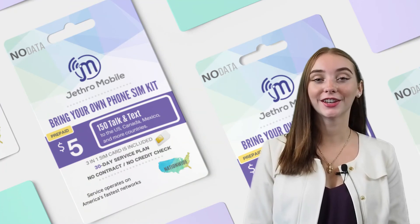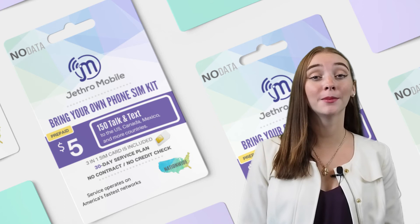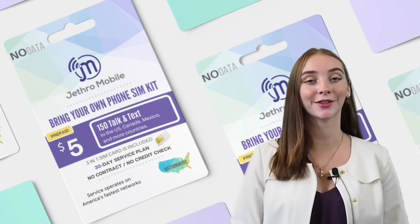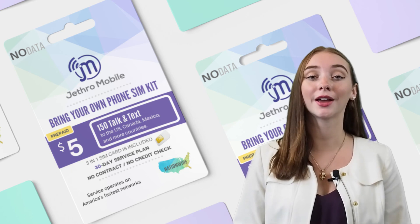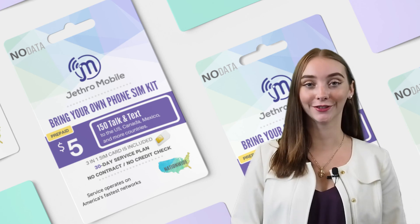Thanks for watching today's video. If you found it helpful, give us a thumbs up. Feel free to comment any questions or concerns you may have and subscribe to our channel for more tutorials, giveaways, and other fun things. I've also included the link in the description below to our affordable, flexible, and reliable Jethro mobile plans, starting at just $5 a month. So don't forget to check those out. Thanks for watching.